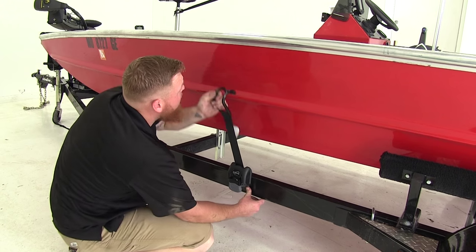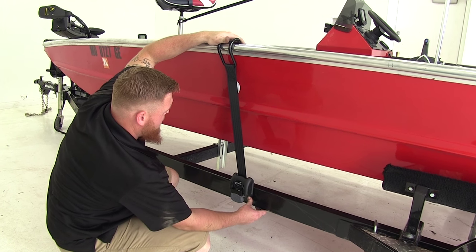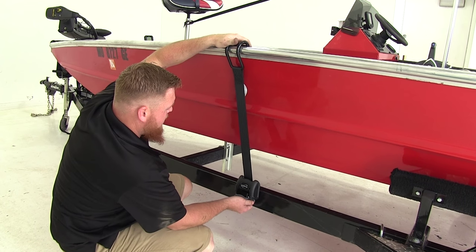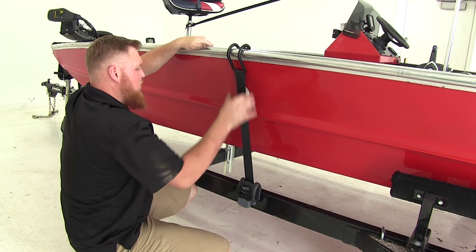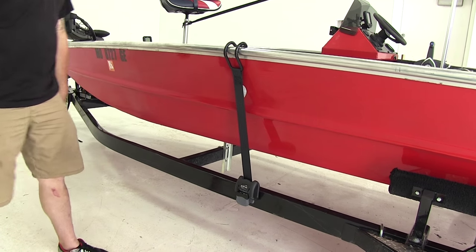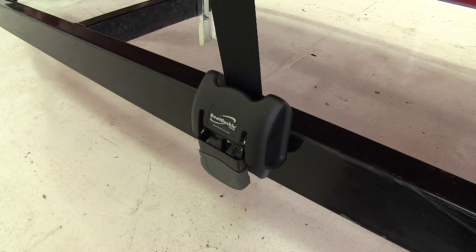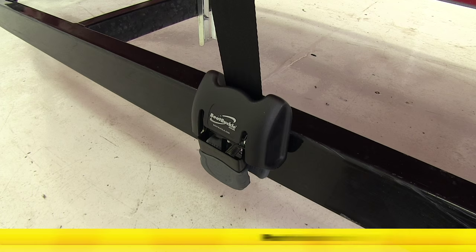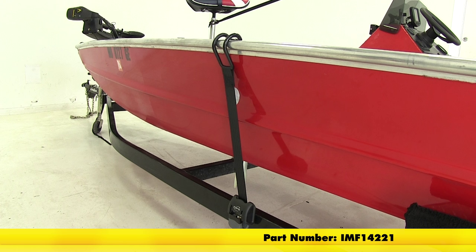Press the release button, bring it up, and hook it over the side of the gun wall. Then simply ratchet it down. We'll go ahead and repeat the same process on the other side. And that'll do it for our review and installation of the Boat Buckle G2 Retractable Ratcheting Gun Wall Tie Down Straps, part number IMF14221.